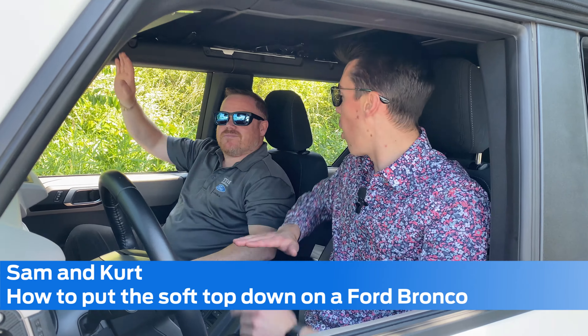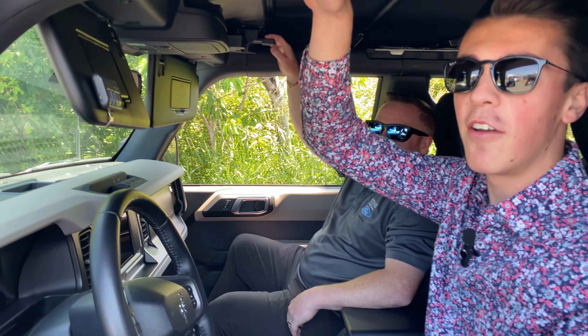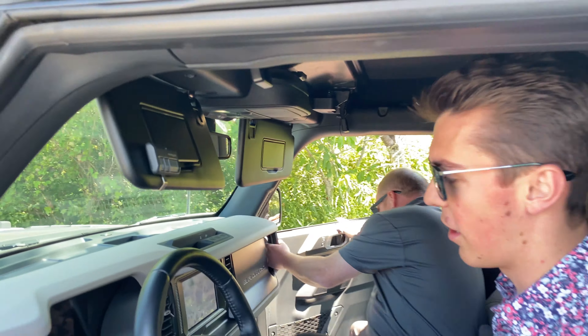First thing you're going to do, you are going to want a friend — this is a two-person job. First thing you're going to do, flip those visors down and then go ahead and unclip the latches up top. Then hop on out of the vehicle.